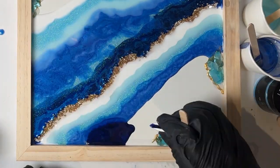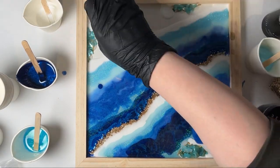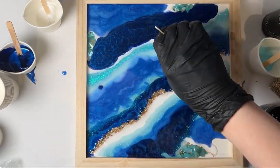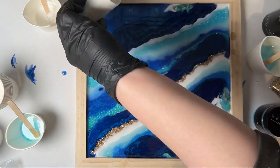It'll also give it some texture because you'll be able to actually feel the embellishment as opposed to the top being smooth. Once you finish pouring all the resin, you're going to want to go over the entire surface with a heat gun. It's going to help with creating the cells and lacing that I mentioned earlier.